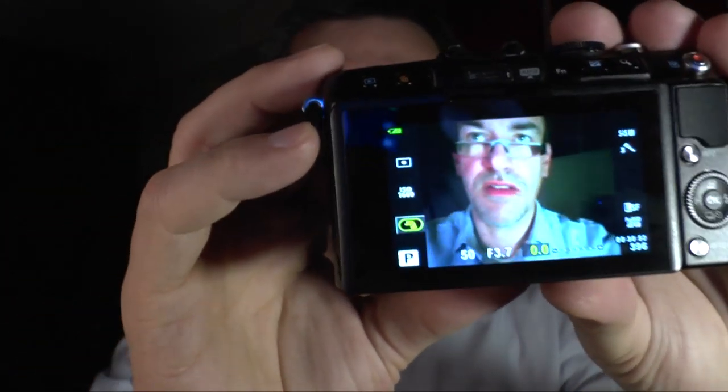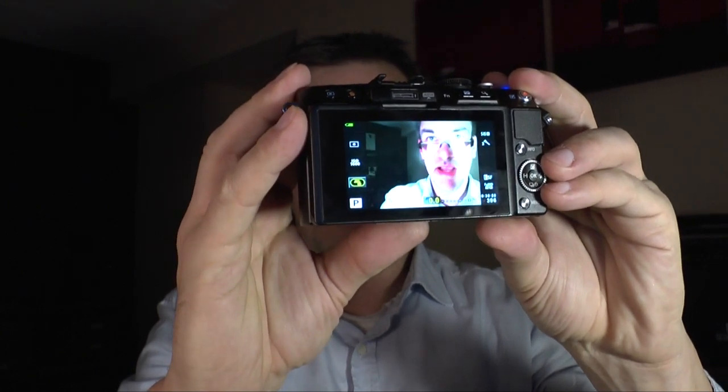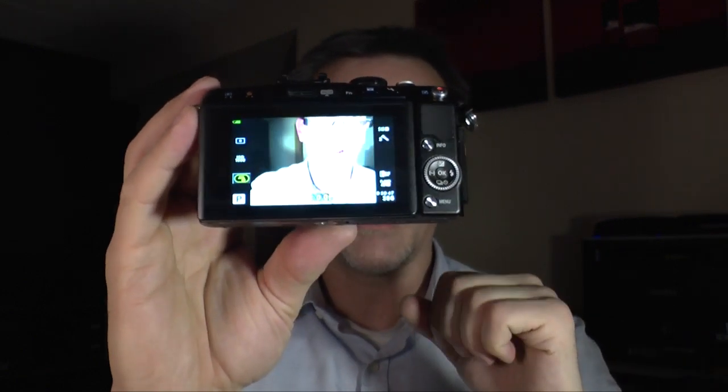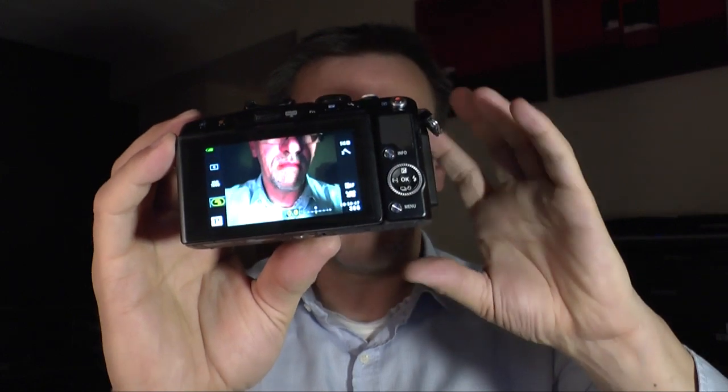Touch shutter is very easy to use in situations where a person is in the foreground — just press on the person and the camera focuses on them, leaving the background out of focus if you use the right aperture. If you're used to touch focus, it's a very nice feature and works perfectly for fast shooting. When you go out and shoot casually, the autofocus is very fast and you always hit the right point with sharpness exactly where you want it.